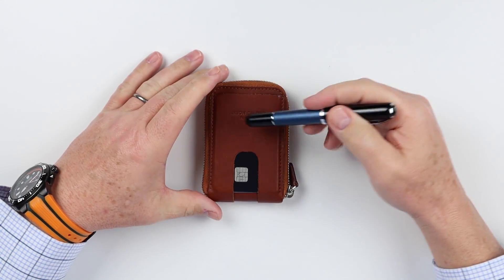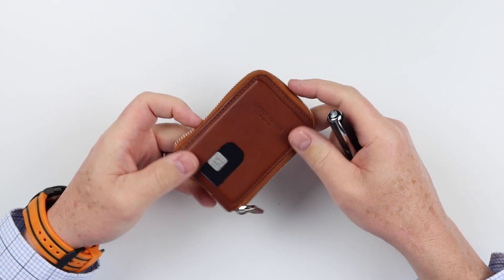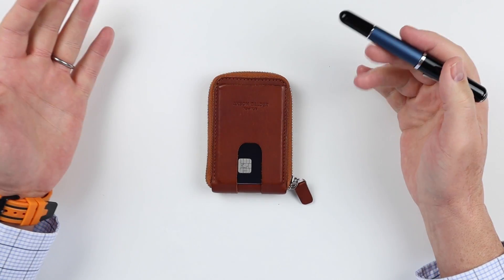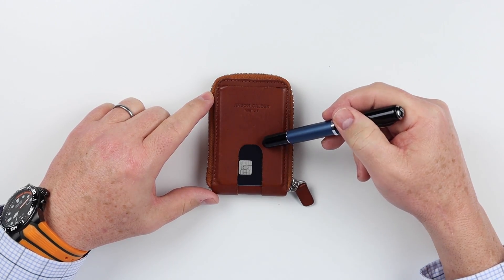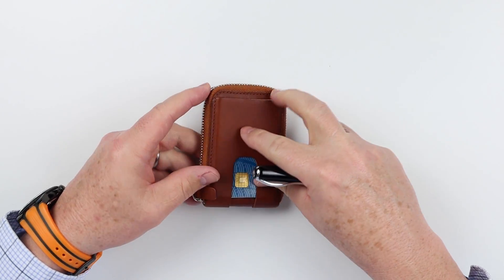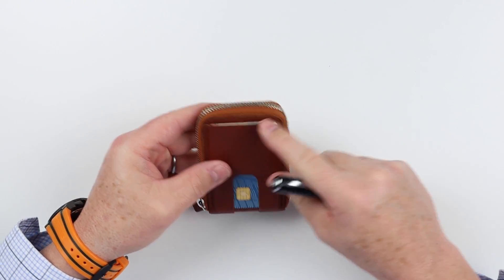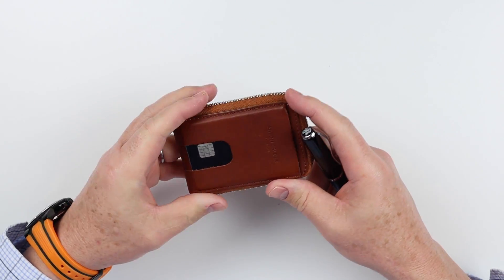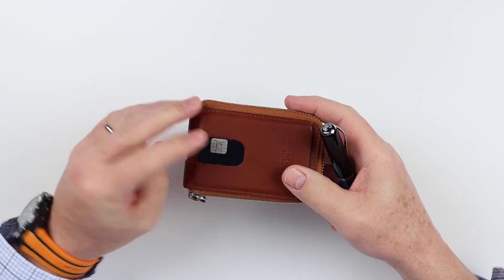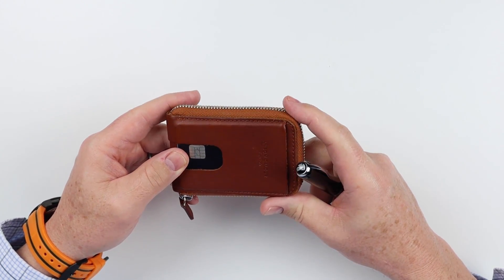The Anson Calder Zip Wallet — this is exactly how I carried it for almost three weeks. What is unique about the Anson Calder products is they have quick thumb access pushes for all of their card slots. We have a card slot in the front with a quick thumb access push, and on the back we have another slot exactly like it with another quick thumb access push. This gives you great access to cards immediately, and there is no RFID on this, which means you can use this to tap for subway, access cards, work, hotels, whatever it might be, and you don't have to unzip it to get to the things that you want.